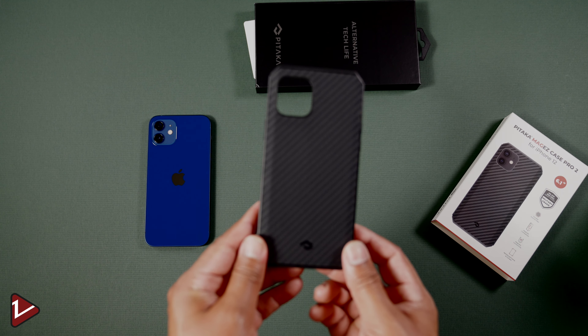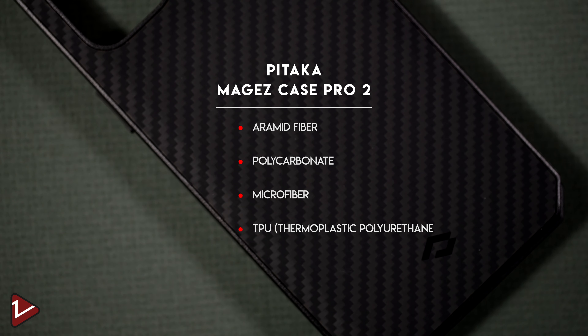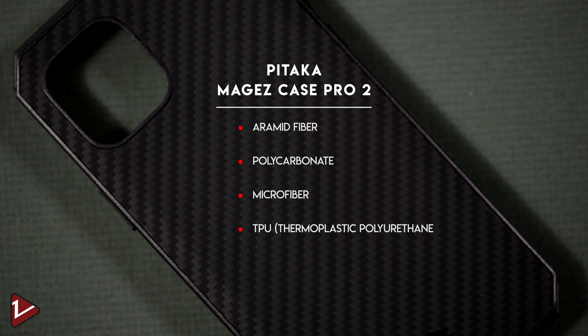Taking a closer look at this case, I can see that it's well designed. The materials used for this case are aramid fiber, polycarbonate, microfiber, and TPU — thermoplastic polyurethane.